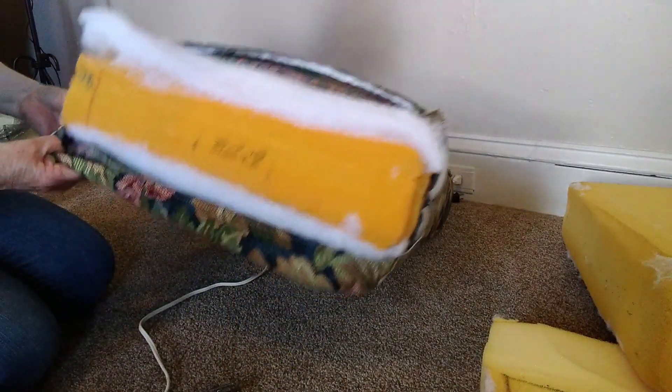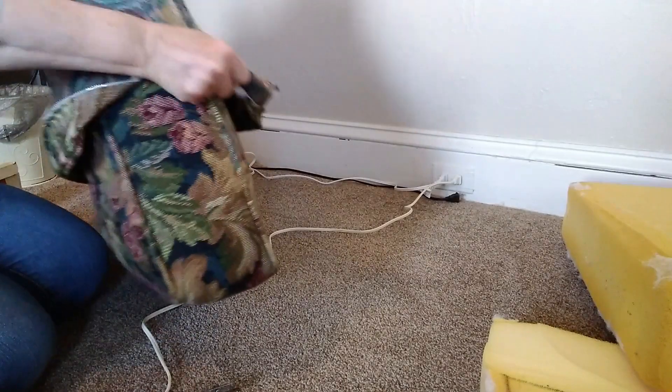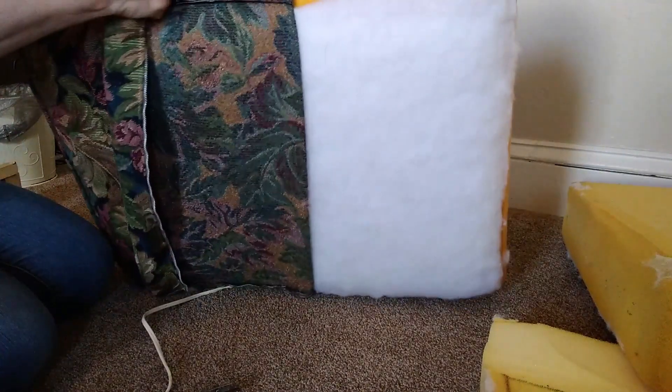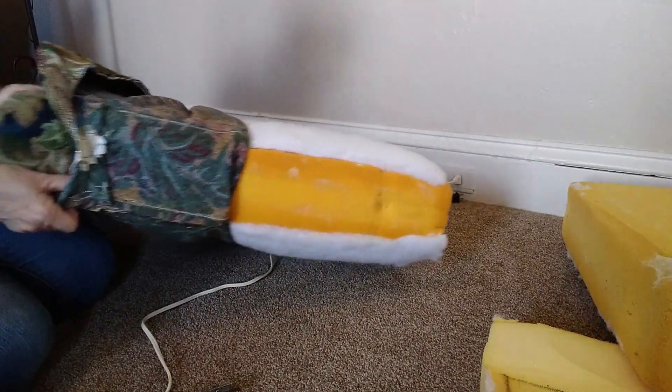There's a thrift store here — it's a reused store. I call it the thrift store for crafters, because they take just about anything you'd use for crafting. They have a lot of sewing supplies. You can see me struggle with this trying to get this off. They would like to have this fabric, plus the quilt padding, because it's heavy upholstery fabric.